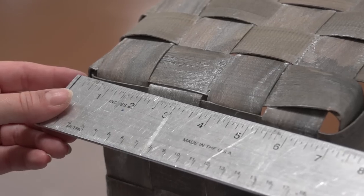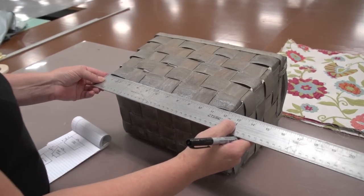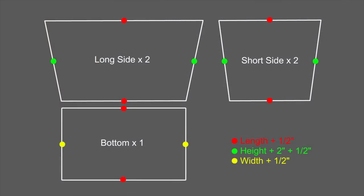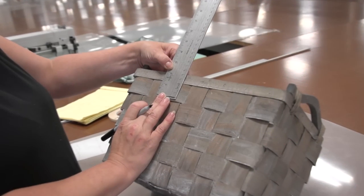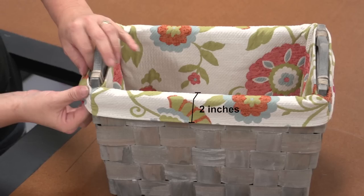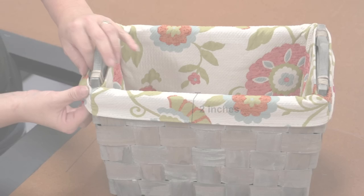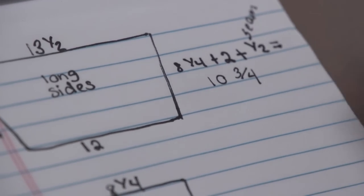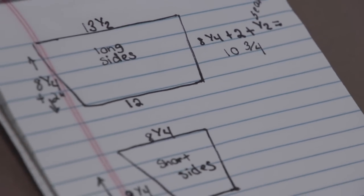Before we do that, we need to add some seam allowance and also for the fold-over that will wrap around the top of the basket. From the measurements that you took off your basket, you'll need to add a half inch for seam allowance where indicated. We'll be wrapping about two inches of fabric around the top of the basket to come over the sides. You can change that measurement if you like, but two inches is basically standard. Here Angela is calculating for the seam allowance and also for that two-inch fold-over around the top.